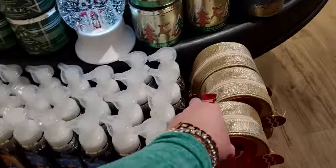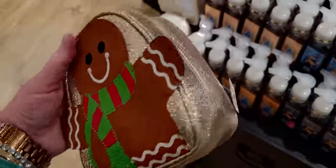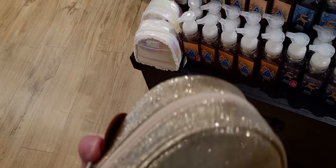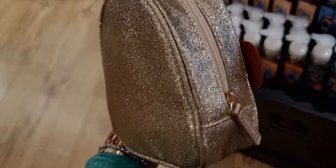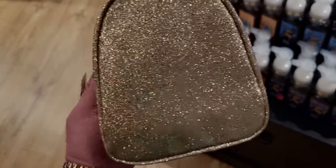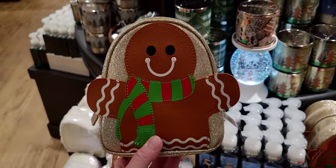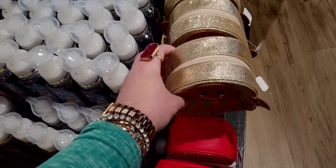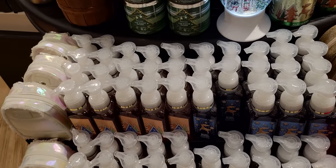There it is — the water globe! I finally get to see it in person. The gingerbread cosmetic bag is in store now — I've seen this online and it's so pretty. I love that gold glitter — so much glitter per inch, just covered in glitter. It has the Bath & Body Works stamp on the zipper pull and a happy little gingerbread man with a scarf. A really fun price at $10.95 — I think that's a really good deal.